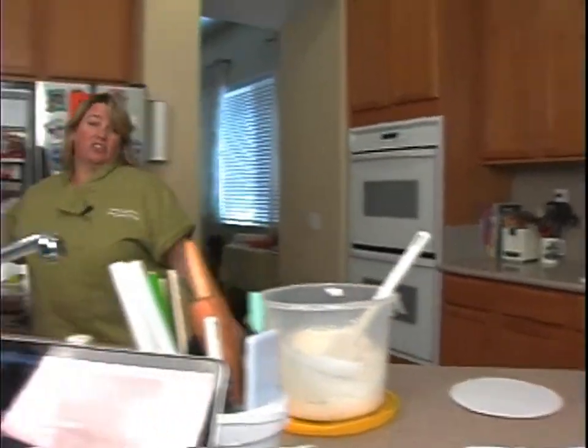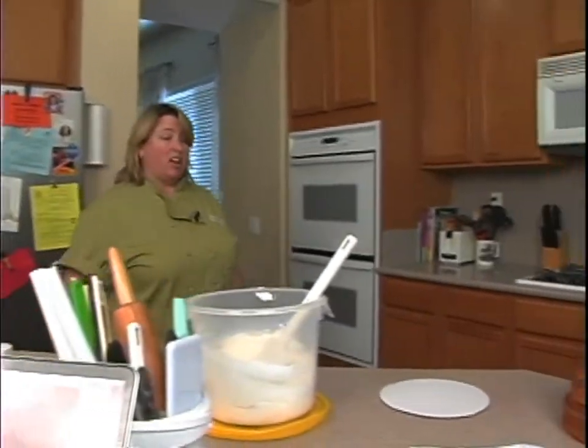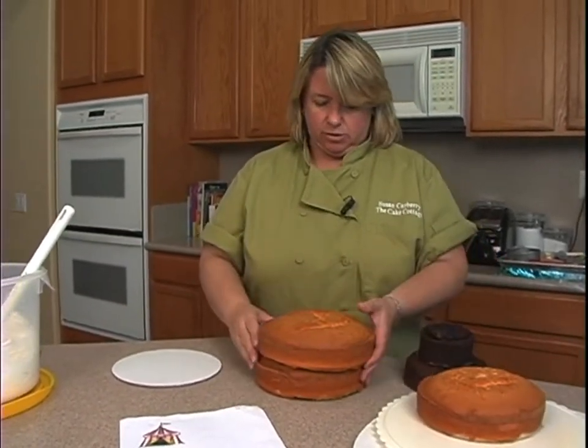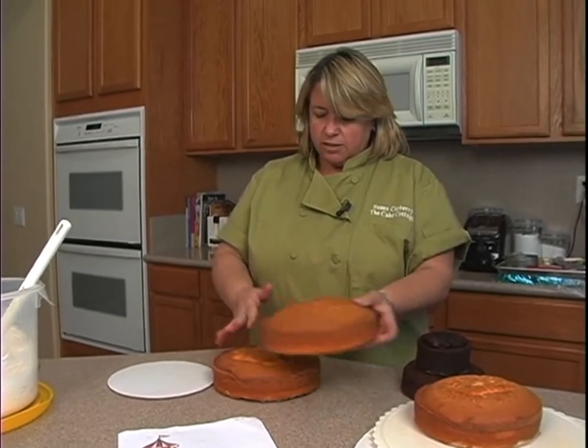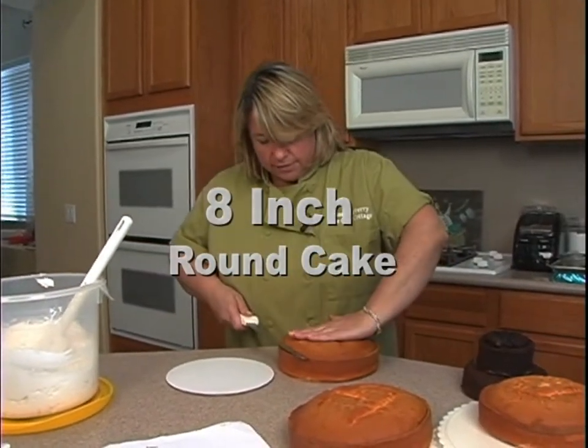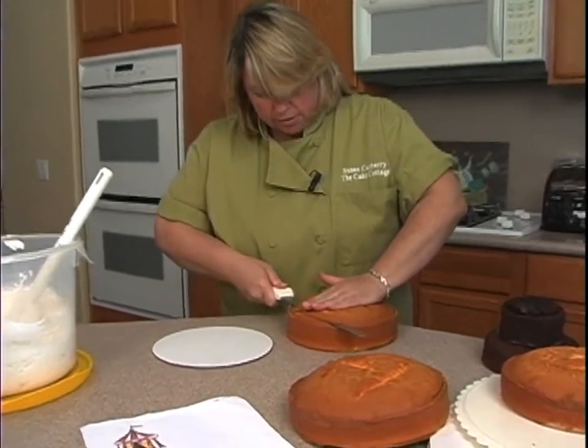It's always good to have extra cake because you never know. Especially if you have extra batter, just go ahead and bake up some extra cakes. So we're definitely gonna start with the 8-inchers here. What I'm gonna do is just kind of cut off some of the dome on top — the crown of the cake.